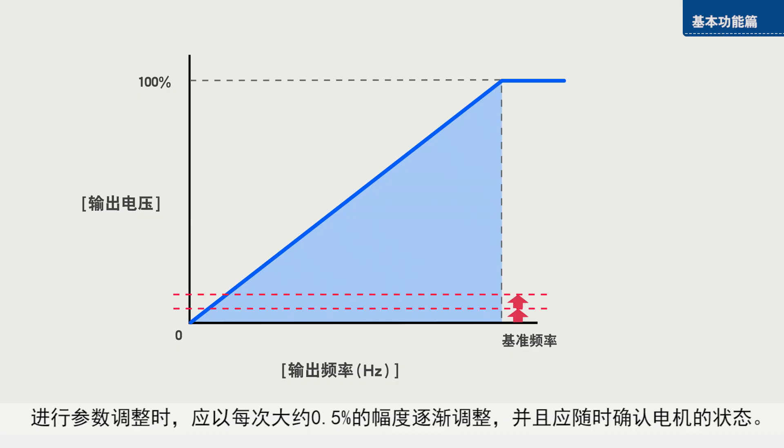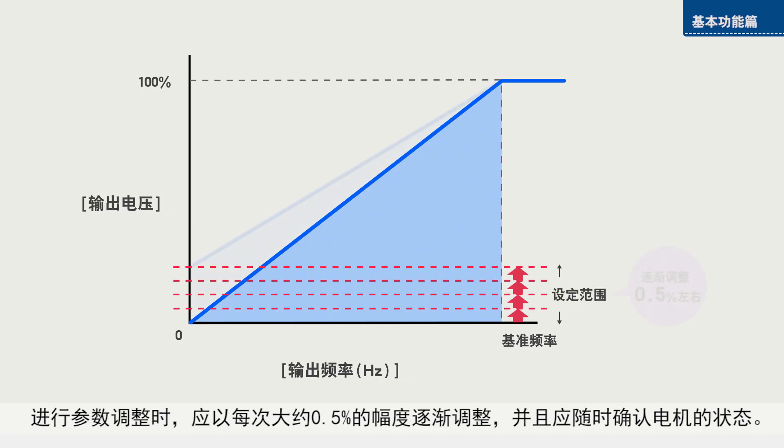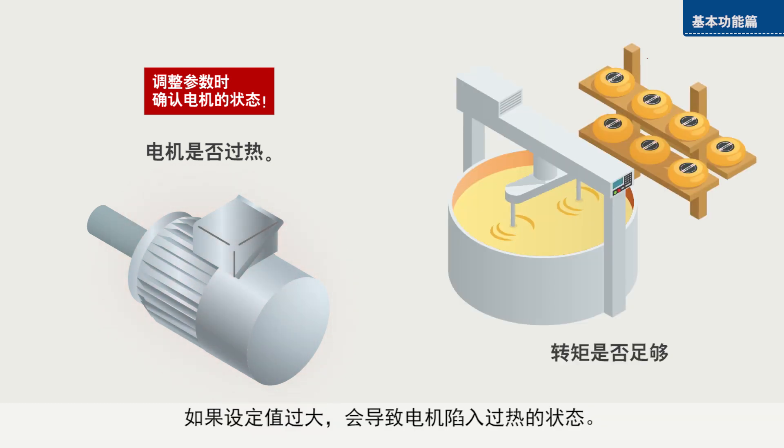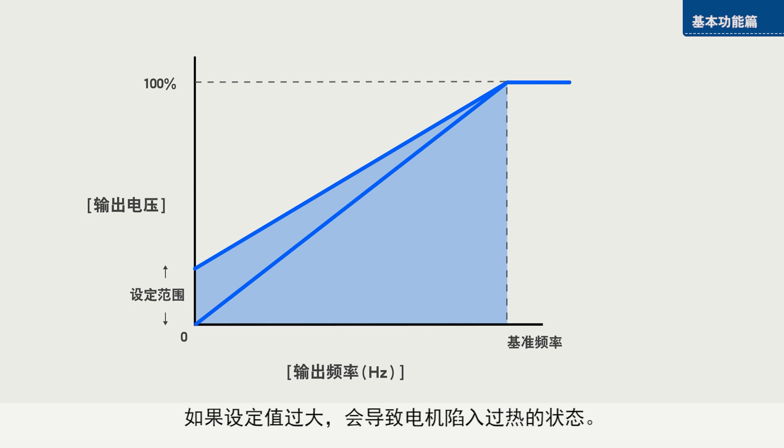Adjust the setting of the parameter gradually in increments of 0.5%. Check the condition of the motor with each increment. Setting a value that is too high will cause the motor to overheat.